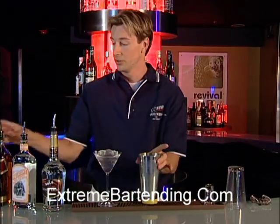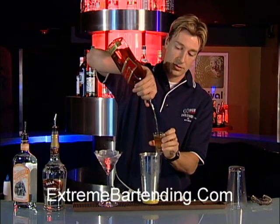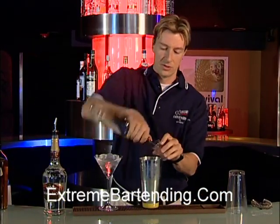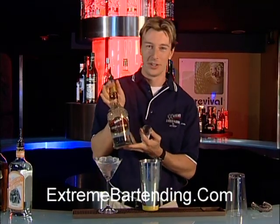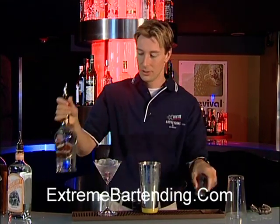Now, come back with your Johnnie Walker scotch — an ounce. Then peach schnapps, about a quarter ounce. And white crème de cacao, depending on how much you've been drinking — another quarter of an ounce.